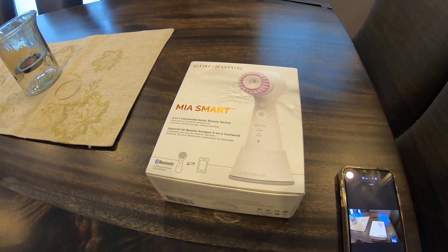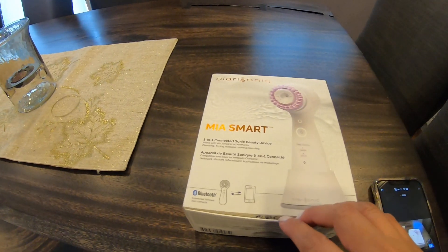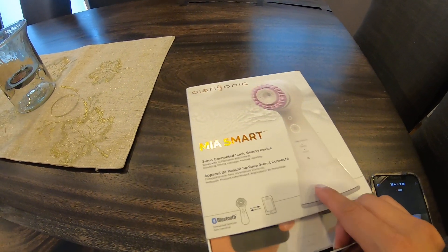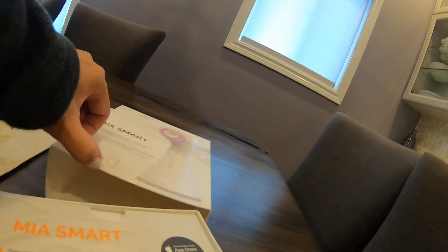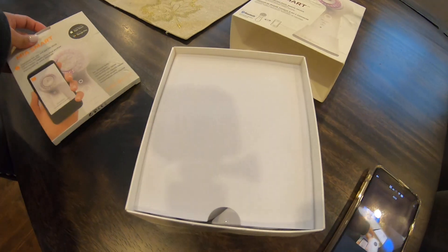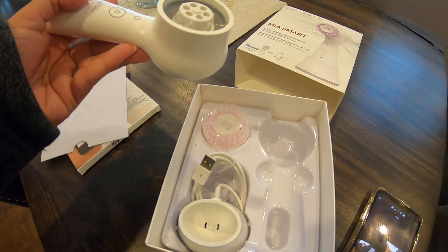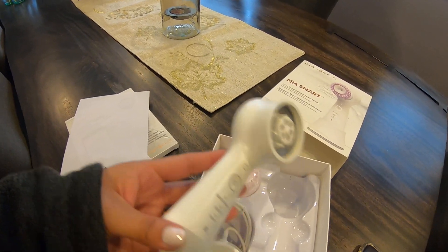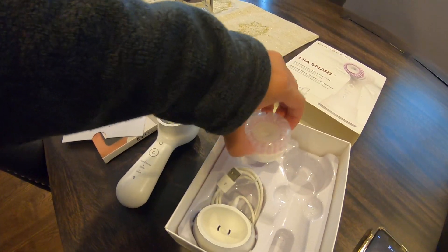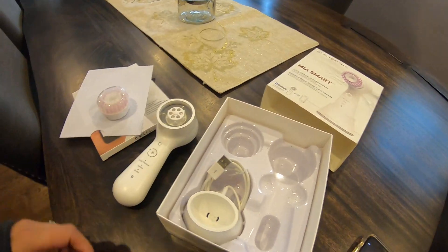Today I'm unboxing the Mia Smart Clarisonic by Clarisonic. In the box I have the wand, a brush head, and the charger — that's what comes in the box.